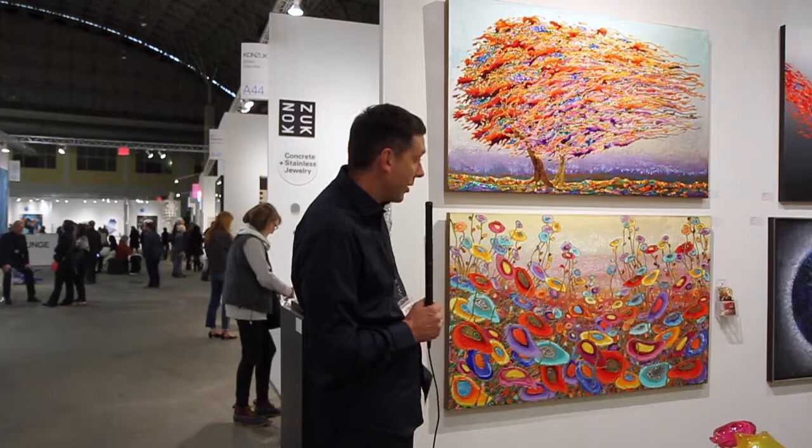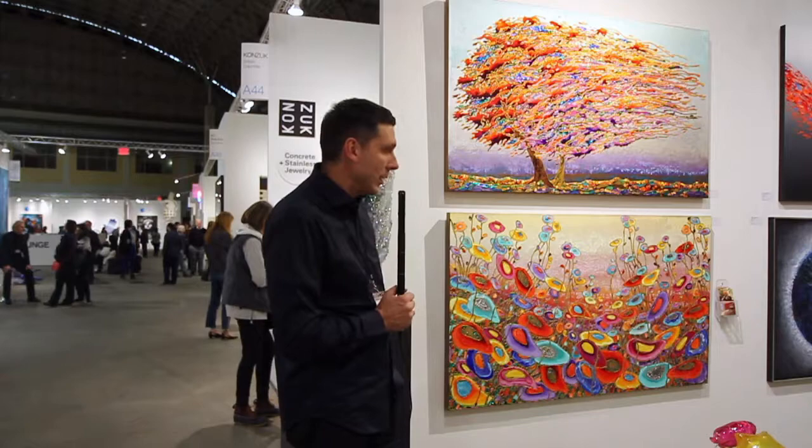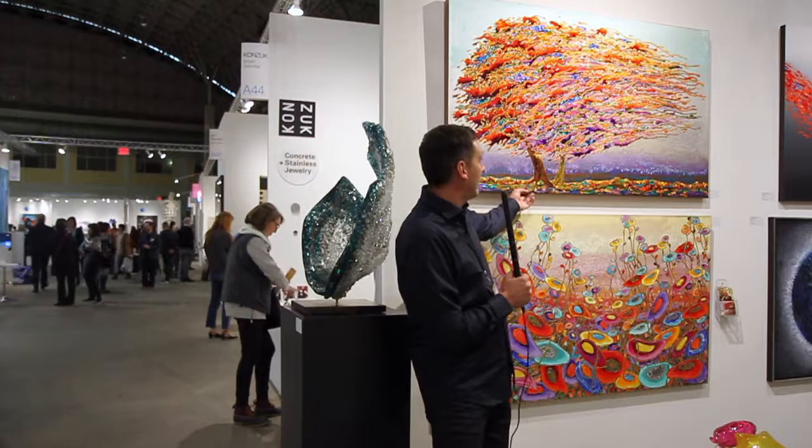It looks deceivingly heavy. People tend to think these paintings are super heavy, but it's not true. These are done on canvas and they are super light and flexible, which makes it a really cool decorative technique.